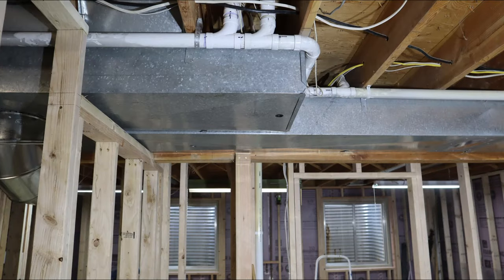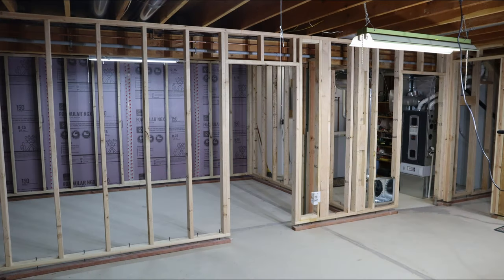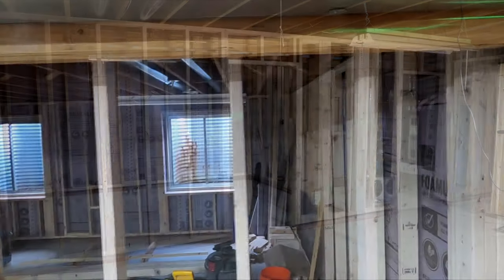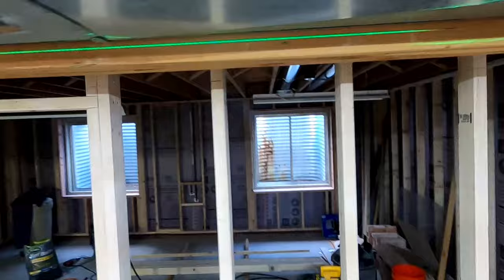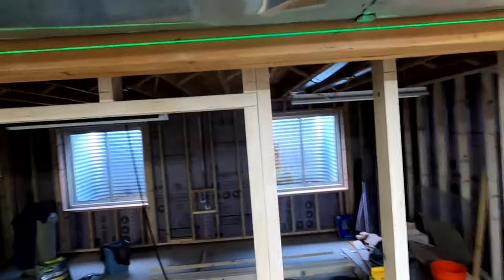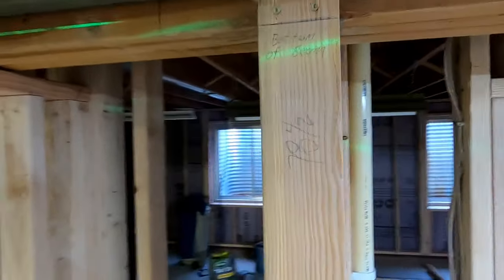On one end of this room, I have an offset in the ductwork due to a cold air return. So the goal is to frame the soffit square, level, and plumb, even though the structure I'm attaching it to is not. As I already have limited ceiling height in my basement, I want to frame the soffit as close to the ducts as I can, which means I will frame the horizontal sections of my soffit attached to the beam.